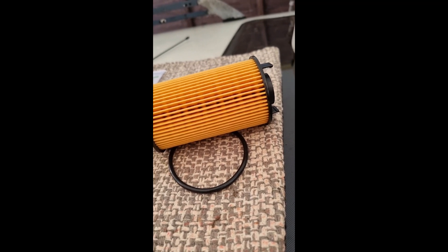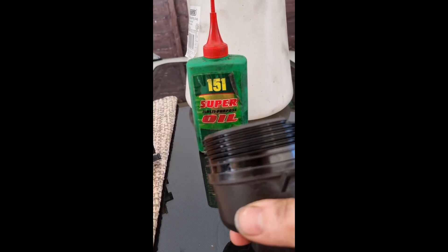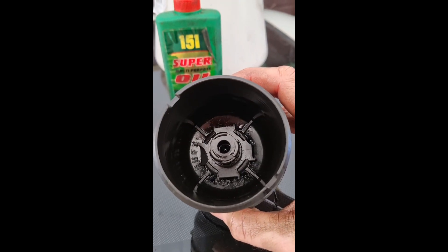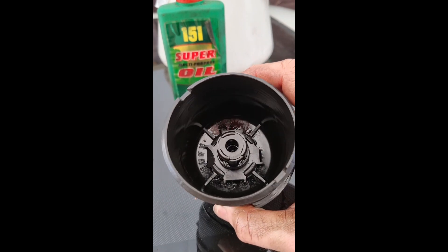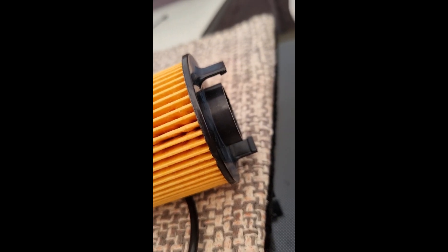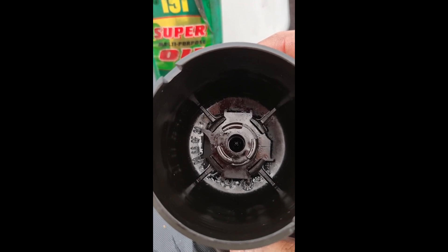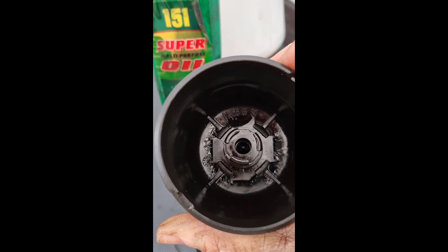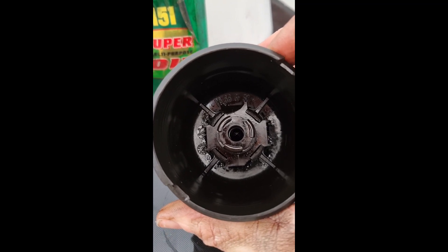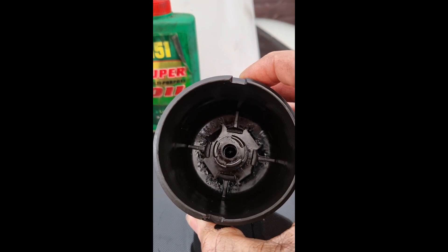I've just got the new cartridge out of its wrapper. As you can see it comes with a nice new o-ring to go on the lid, which sits in that groove. However, looking inside I've noticed there's a slight issue - two of the clips, the ones to the left and right, are completely broken on the housing. I'm going to remove that broken bit on the left just in case it comes loose and works its way into the oil filter. I'll need to make sure I clip the filter onto the two remaining intact points. I'm not sure if it's the plastic getting old and brittle, but not ideal - I'll need to look out for a new housing at some point.